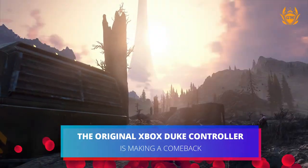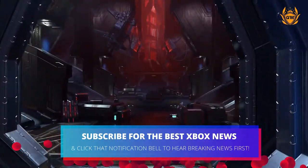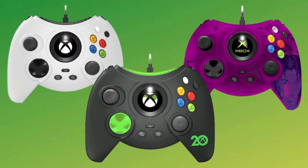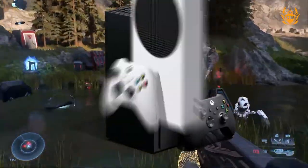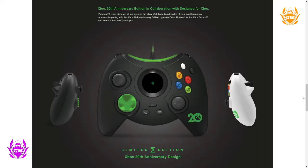If you had the original Xbox back in the day, you might be excited to hear that Hyperkin is bringing back the original Duke controller with a few updated touches. This 20th anniversary edition controller will work with Xbox Series X and S and Windows 10. It has the Xbox startup animation which will be played right inside the Xbox button — that is pretty freaking cool.